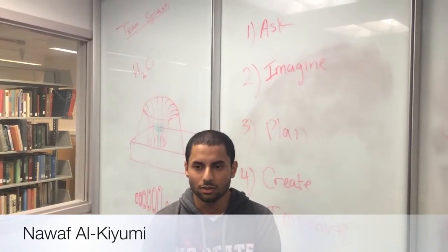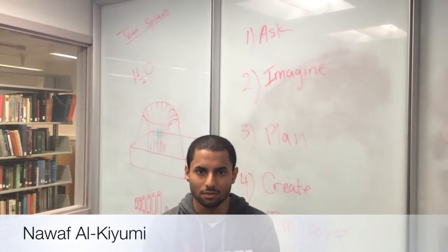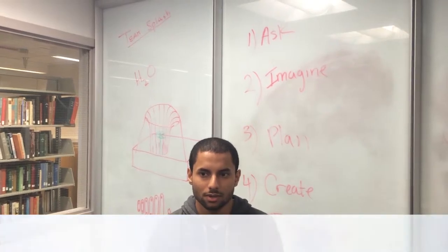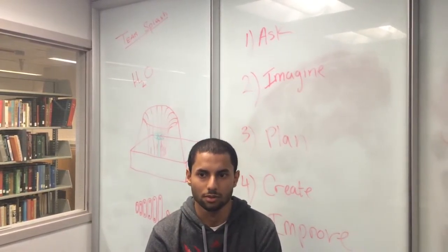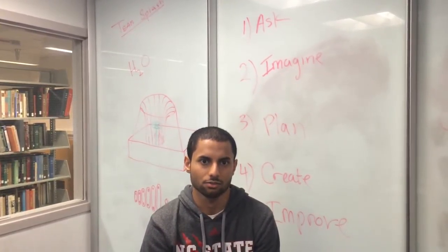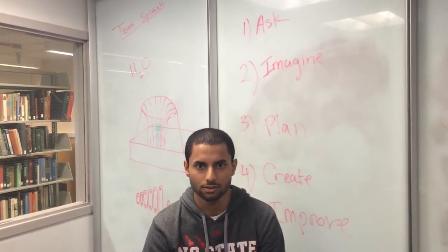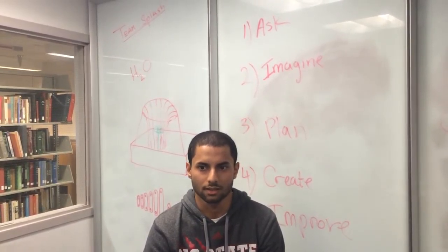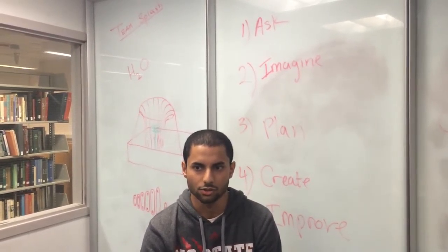When we decided to do the water fountain, we had to go through the engineering design process. The first step is to ask: what's the problem, what are we trying to do, and what are the constraints? One of the constraints was the budget, because we had a limit of $40, along with other problems like schedule conflicts and when we could meet together as a group.